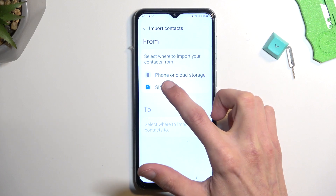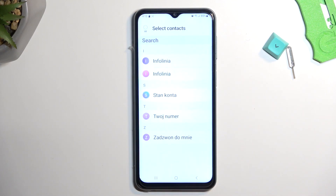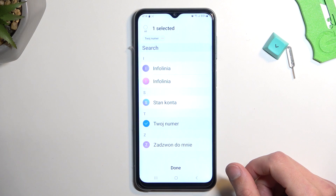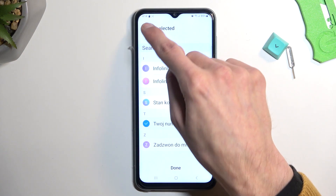I will be selecting SIM card, and that's where I want to import my contacts from. This will display all the contacts that are located on that SIM card. I only have one, and I can either tap on each one of those contacts to select it manually, or I can select all of them right here.